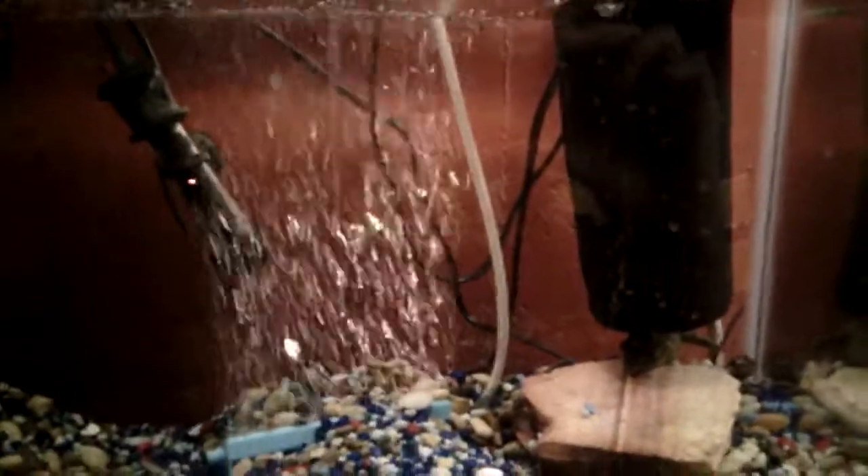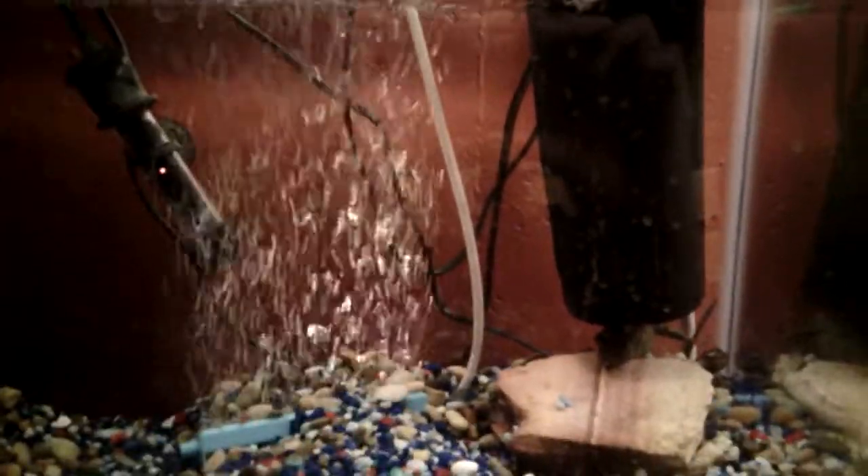He eats live minnows and grows to about 6 to 12 inches. Completely fresh water — no salt in this tank at all.